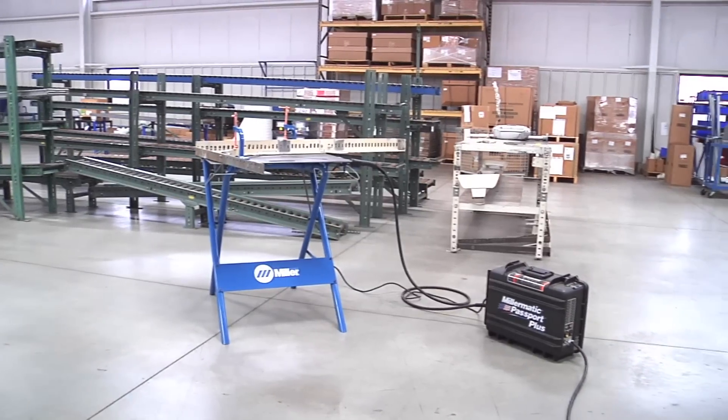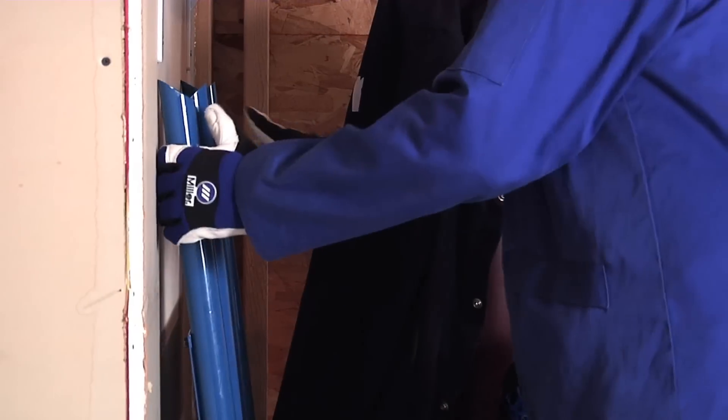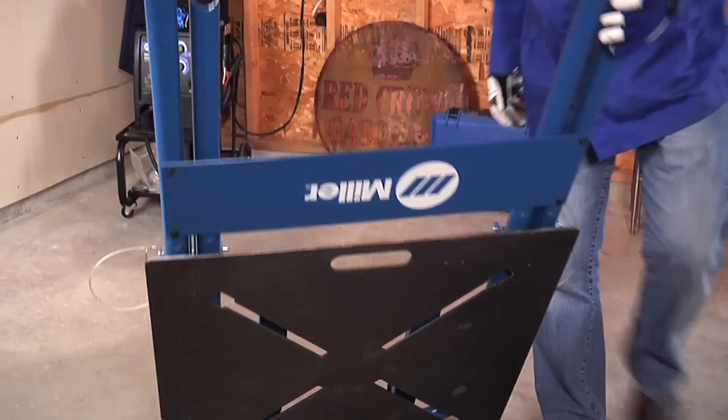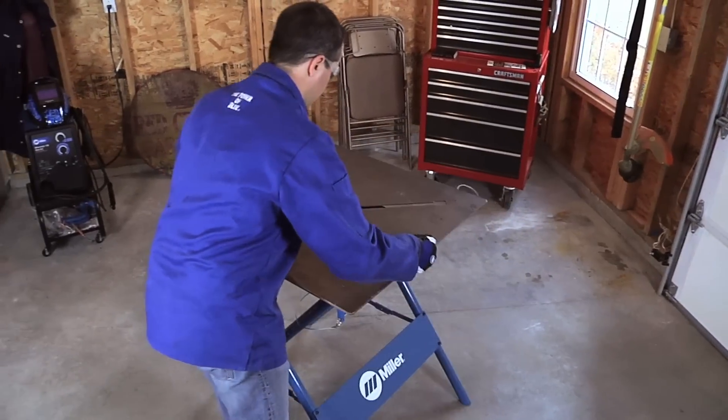With the new F-Series Arc Station, Miller Electric brings welding versatility to a whole new level. With no assembly required, setup of the F-Series is a breeze. Simply unfold, lock, flip, and weld.